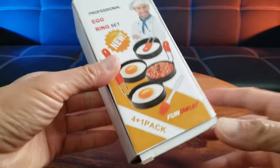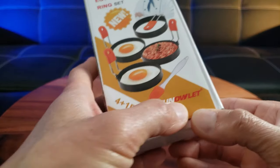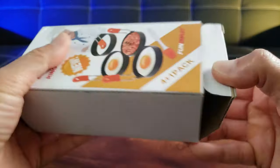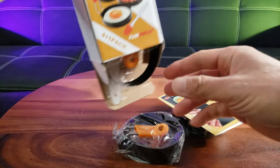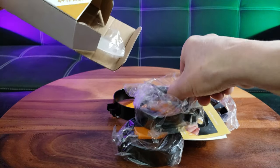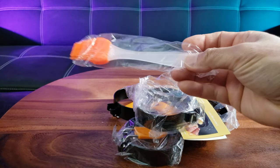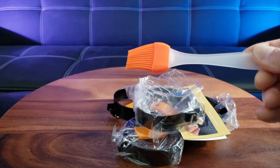So as you can see right here, it comes fully packaged 4 plus 1. I think it comes with this brush. Let's go ahead and open this up. Oh wow, cute little rings! Look at that. So that's everything inside the box. It comes with this silicone brush, which you can use to clean.